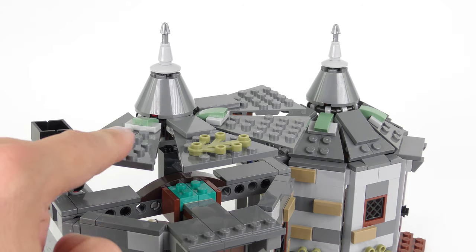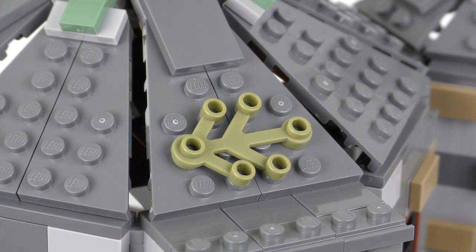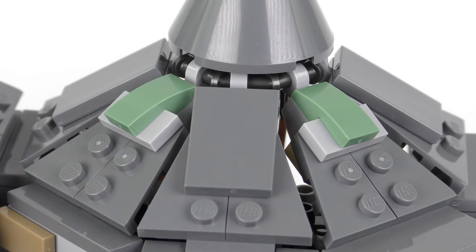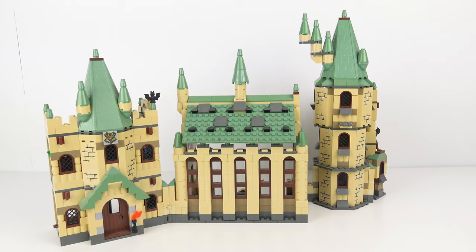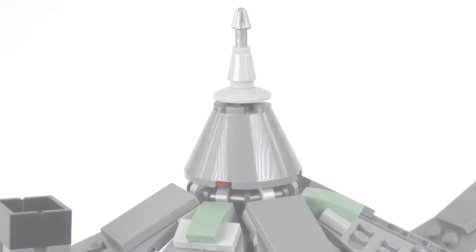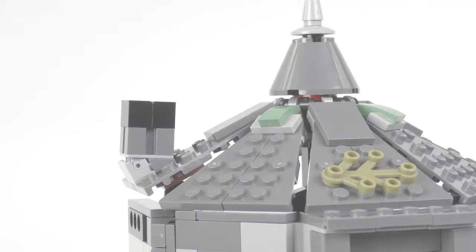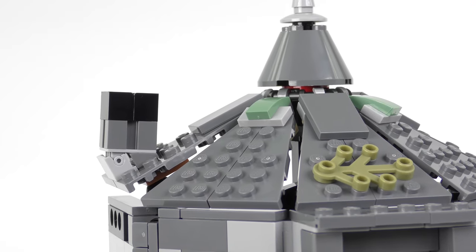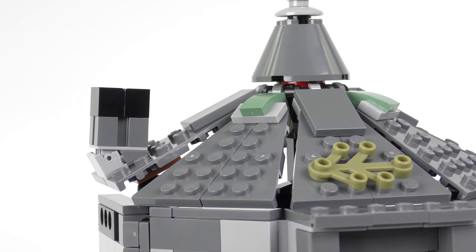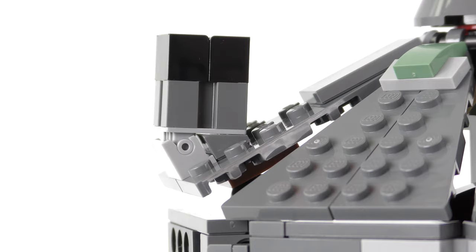The 2019 version relies on segmented panels which come together in the middle. To add to the rustic charm we have some more foliage and some sand green elements which gives a nod to the earlier Harry Potter sets. Both roofs culminate in a cone-shaped element with a small spire. On the roof of the main structure we have a little chimney — you'll notice the roof panel this is attached to isn't quite flush, and that's for good reason. We'll take a look at what this does in just a moment.